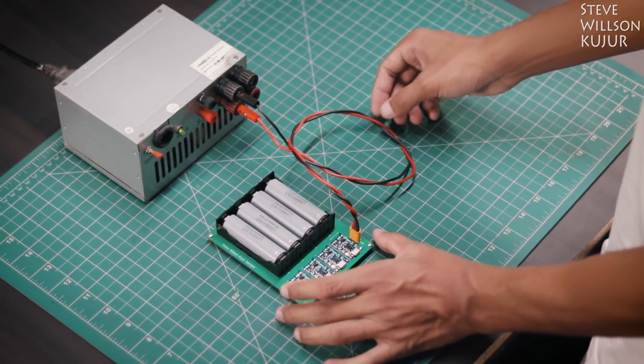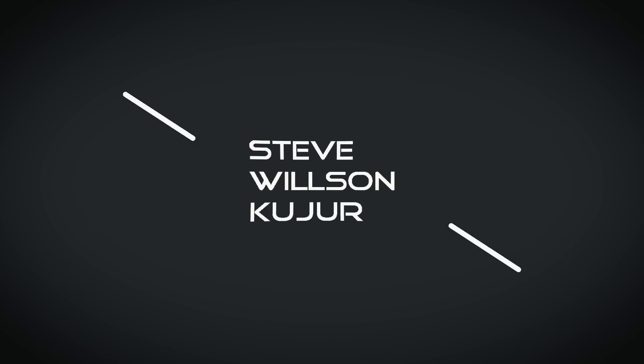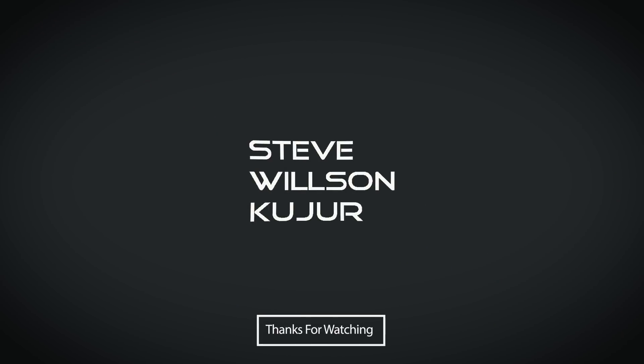That's all for today, guys. Hope you like this video. Please like, comment and subscribe, and stay tuned for the next video. See you next time.